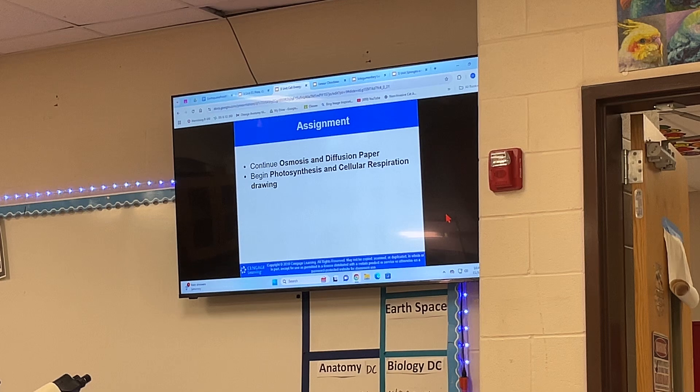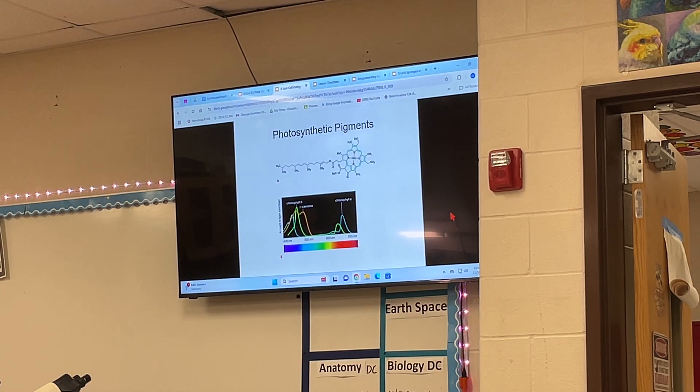We did manage to get through notes. We don't have a whole lot of time to work on the osmosis and diffusion paper. We will talk about the photosynthesis and cellular respiration drawing later. Questions?